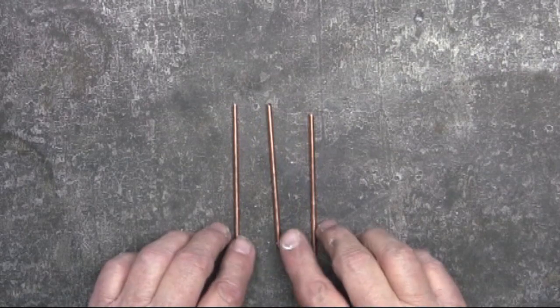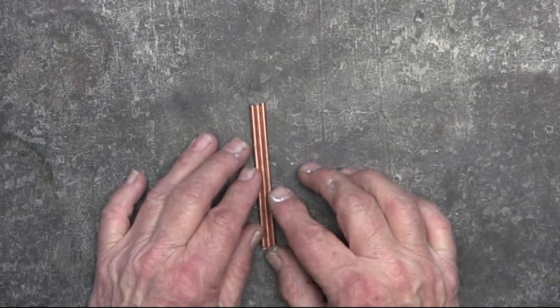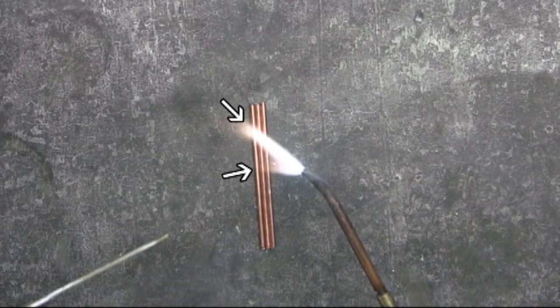When I was editing the footage for the Brazing for Effect video, I was doing a scene just like this, then starting to braze, and in the editing process I happened to notice this flame. I put it on hold right here, and you can notice that V-shape in the flame.